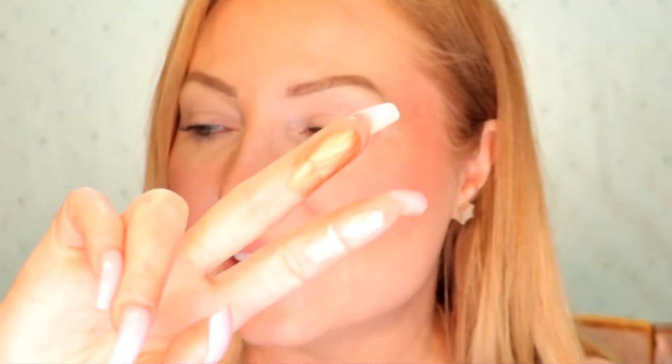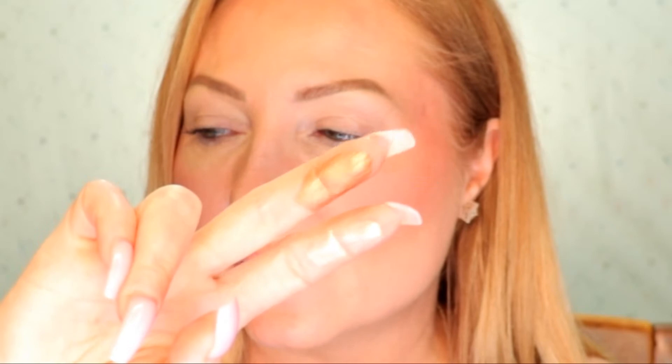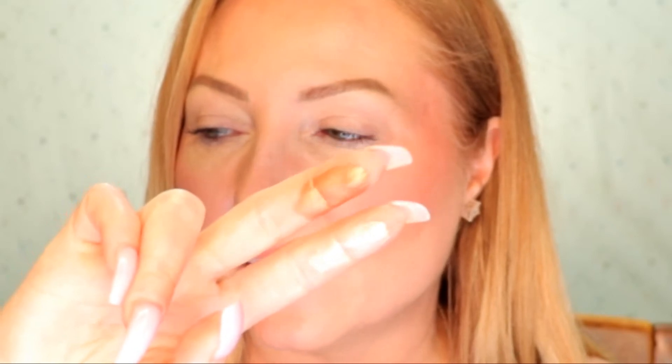Next, let's move on to the highlighters. Super cute packaging — it has the J embossed on it and comes with a full-size mirror. These two you can definitely see on camera. This is Mesmerized and this is Exposed. I mean, look at that shine.